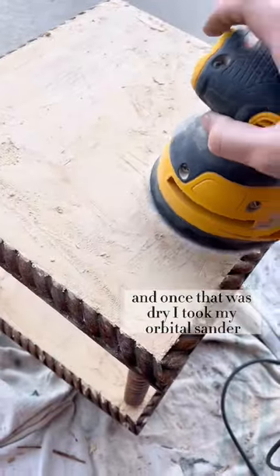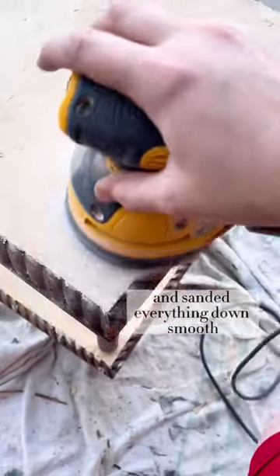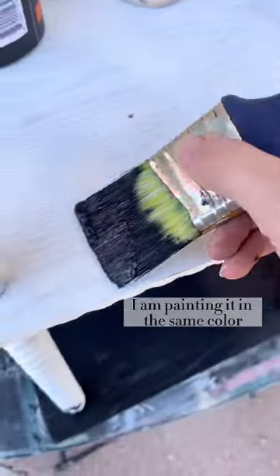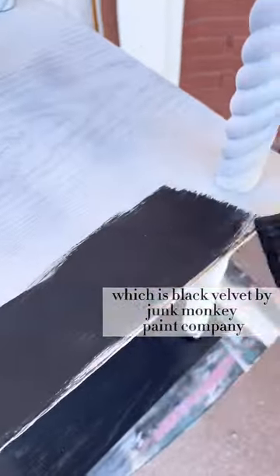Once that was dry I took my orbital sander and sanded everything down smooth. Since I am matching this piece to the dresser from the last video, I am painting it in the same color which is Black Velvet by Junk Monkey Paint Company.